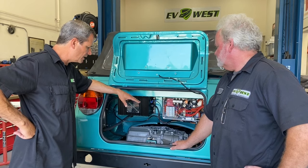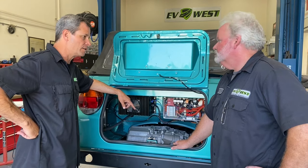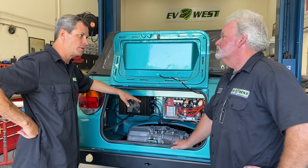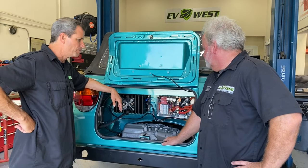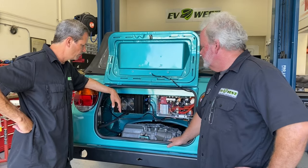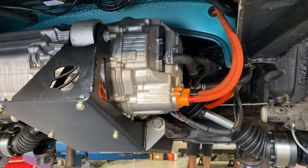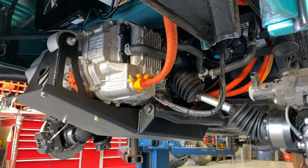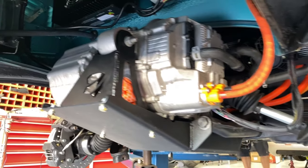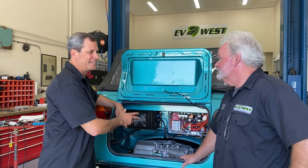The installation is easy. This subframe is the ED West drop-in subframe, so we didn't have to do any cutting — not even a notch in the body. Just two holes for the motor mount on the side, and that was it — both on the original transmission horns and the original rear transmission mount. So as far as the hardware goes, the motor just went right in and the axles bolted right up to the flanges.